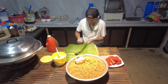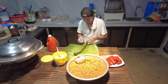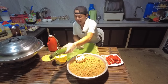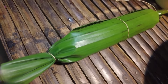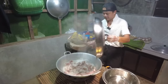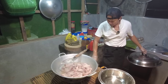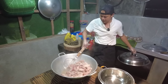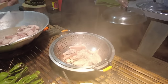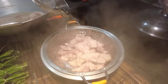Ganun lang po kabilis at kadali — pag sanay na kayo at lagi ninyong ginagawa ay madali nalang magbalot. Meron na po tayong isang piraso. Testing — malambot na. Pwede na po itong i-jam na. Hanguin na natin, baka ma-overcook.